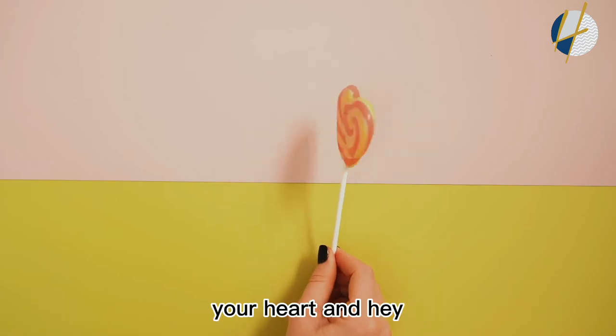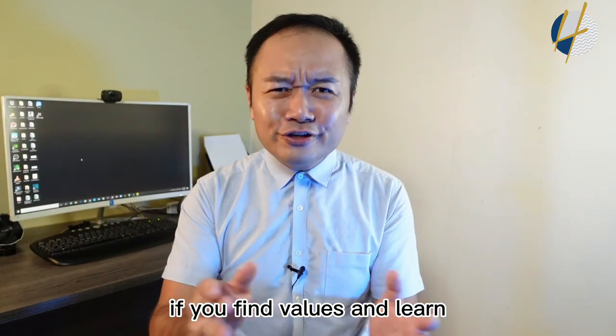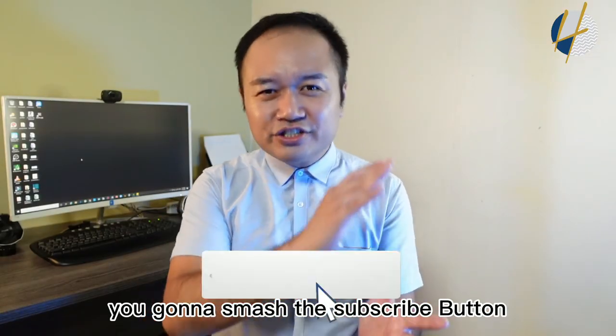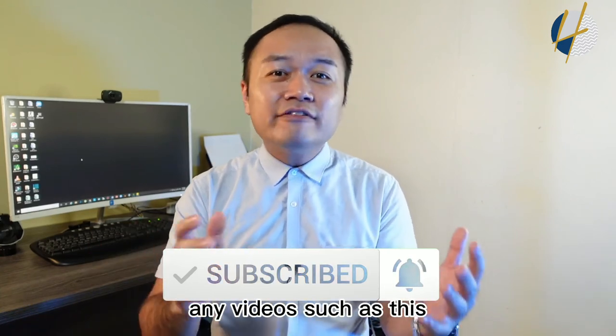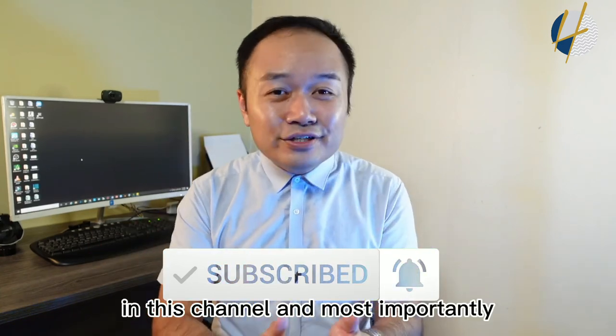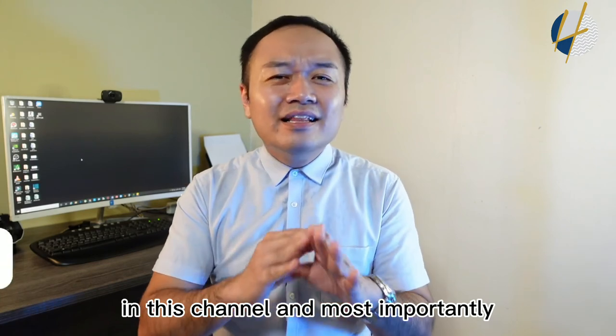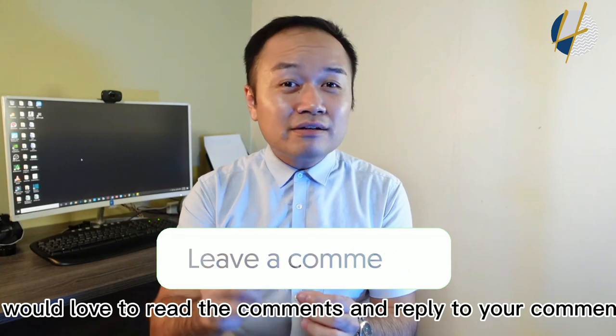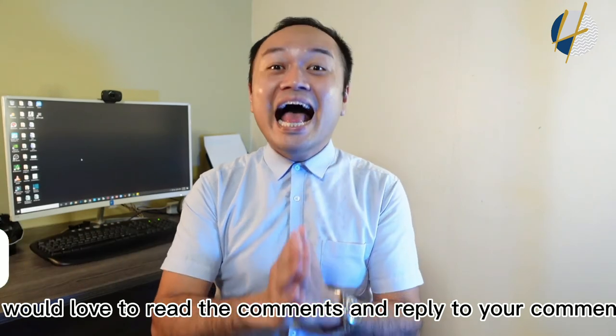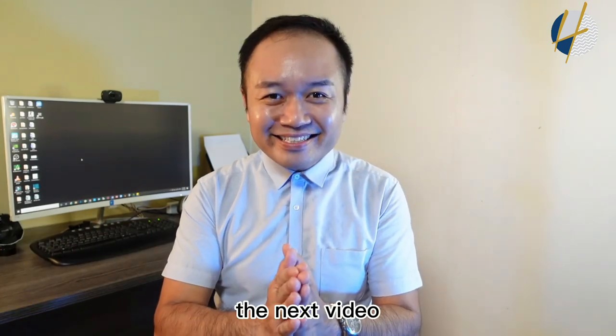The best speech is because you're speaking from your heart. If you found value and learned something from this video, smash the subscribe button and turn on all notifications so you don't miss out on any videos. Leave a comment below — I'd love to read and reply to your comments. Hope to see you in the next video!